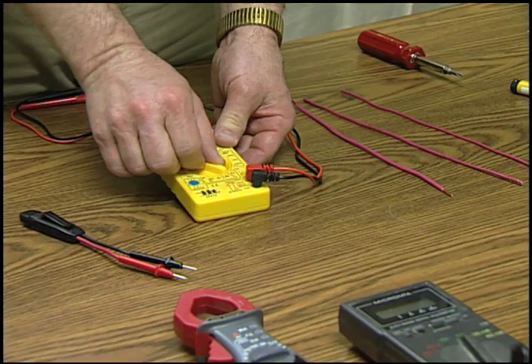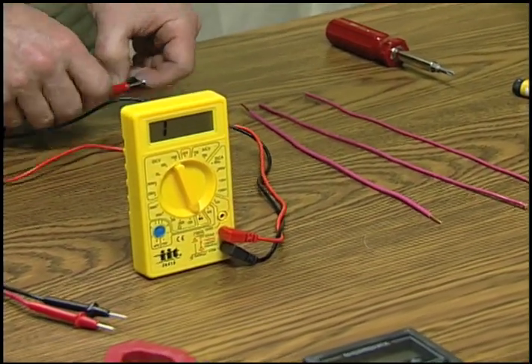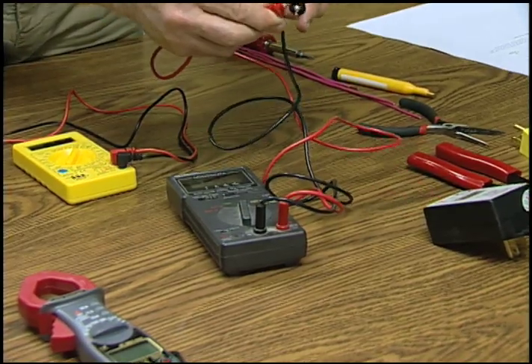To check resistance, set the selector switch to the appropriate position to check continuity. Touch the probes together. The ohm scale or digital screen should read zero, and some multimeters, like this one, will provide a tone.